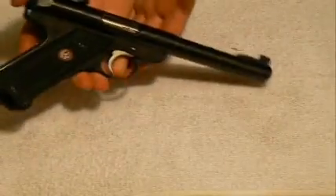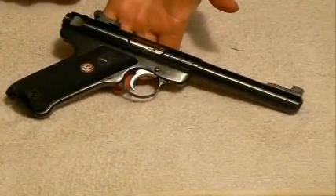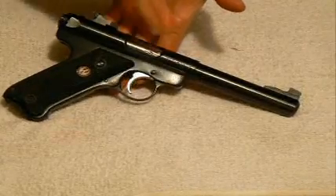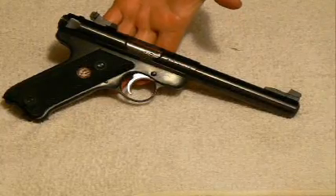As I flip this pistol around, you'll notice that there are no right-handed pistol appointment features that are user-defined, with really the exception being just your ejection port if you really want to call that a user-defined feature.